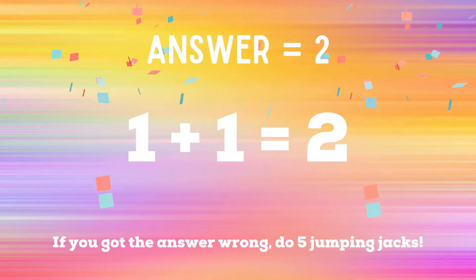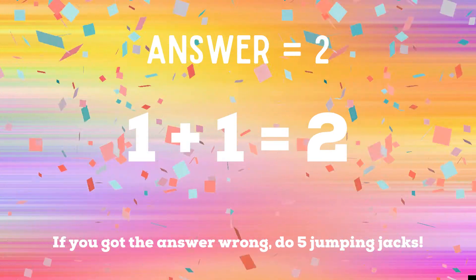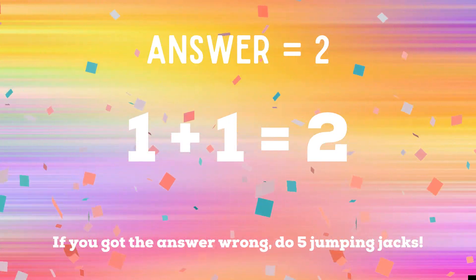The correct answer was two. If you guessed two, great job. But if you guessed four, you have five extra jumping jacks to do.